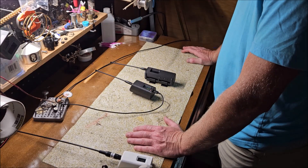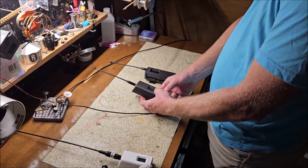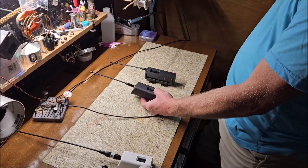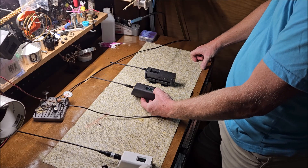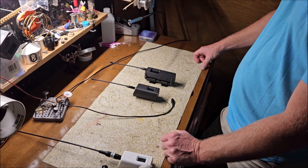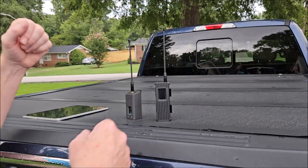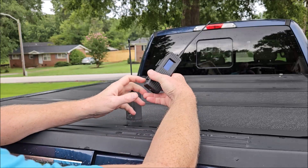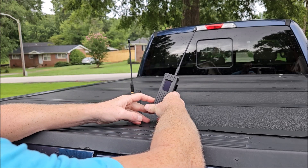So I'm going to turn this one off and we're going to take both of these outside and fire them up and see how quickly they both acquire satellites and how many. Let's go do that. Okay, I'm going to turn on the T-Beam first because I don't exactly remember which button turns it on — give it a fighting chance.